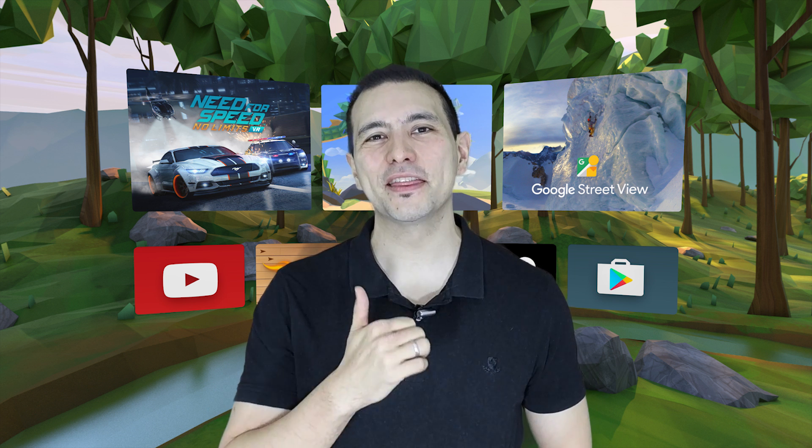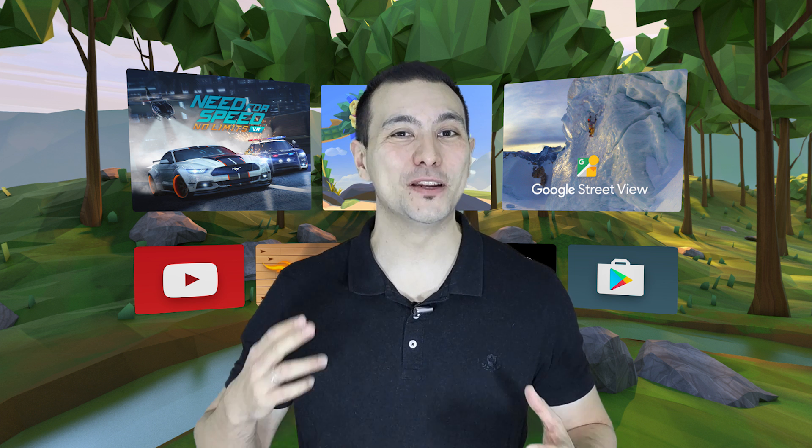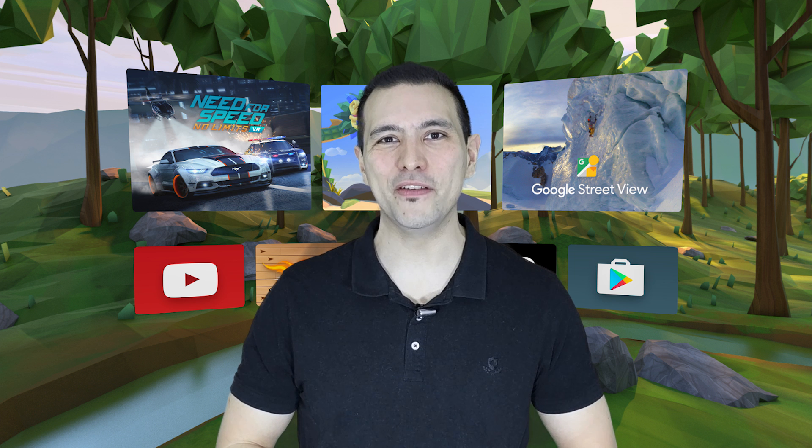That's it for this short video, I hope you enjoyed it. If you did, give it a thumbs up, and of course if you haven't subscribed to Daydream District yet, you should absolutely do so if you want to get the latest and greatest about Daydream VR.